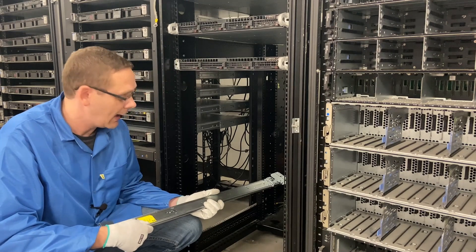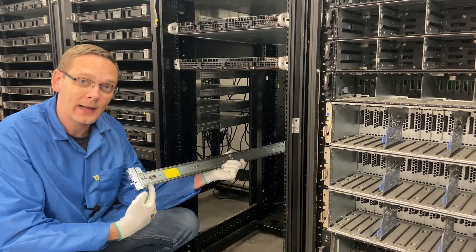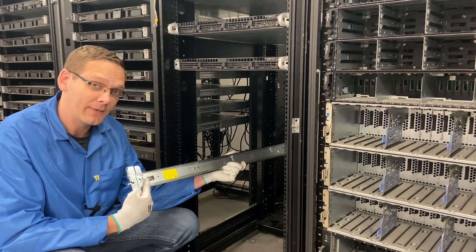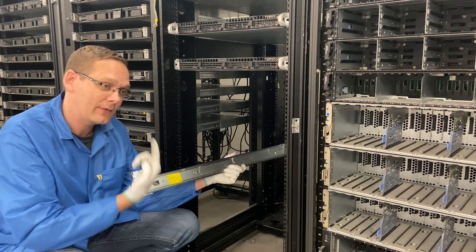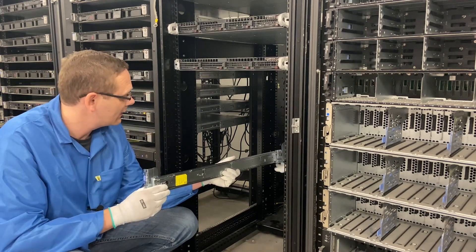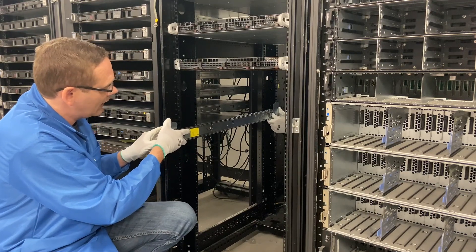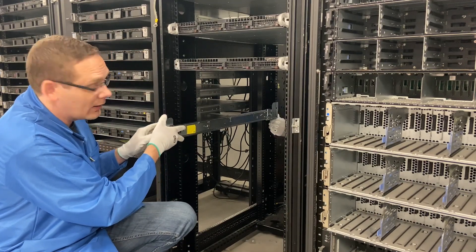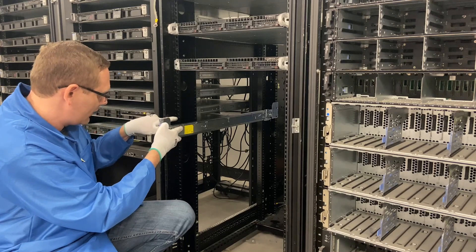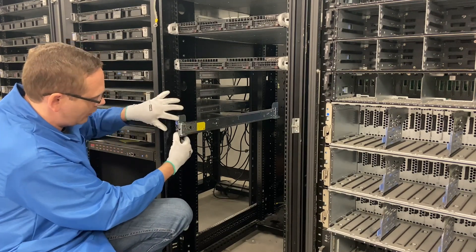So now we're going to show you actually how to put your server into the rack. First things first — we're going to grab the left rail, and notice it says left on the rail. We want to face it where the left is facing up and on the left side. I like to do this with two people so Angel is going to help me — he's in the back. So Angel, let's do 14 and 15. I'm going to have him line his up and put it in first. You'll hear it click into place, and I'm going to come over here to 14 and 15 and line mine up properly and then push this in.